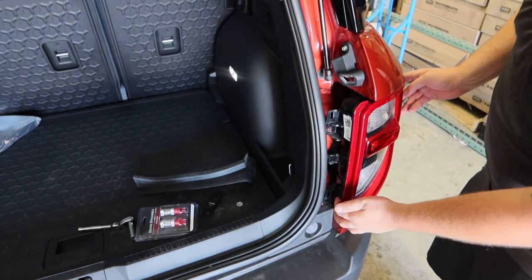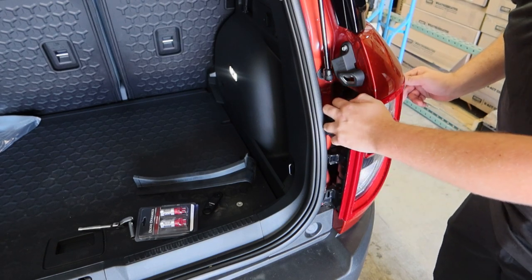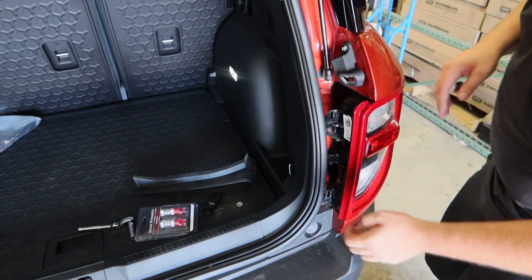With those bolts off, we're now going to pull on the tail light to remove it. There are some clips holding it into place and it might be a little tight, especially with it being a new vehicle, so just give it a good tug and it should come out.